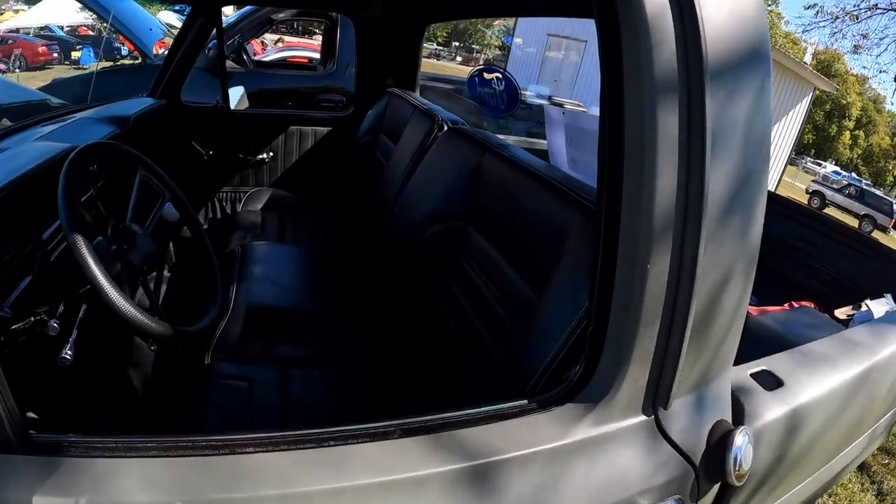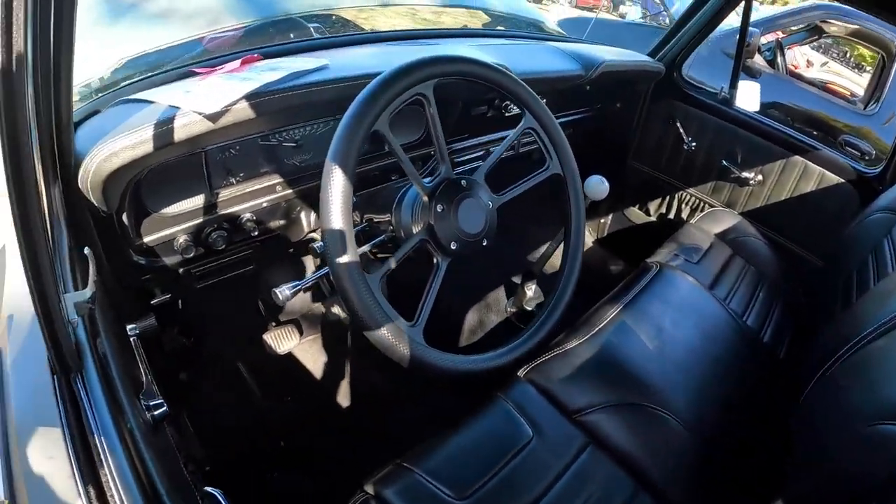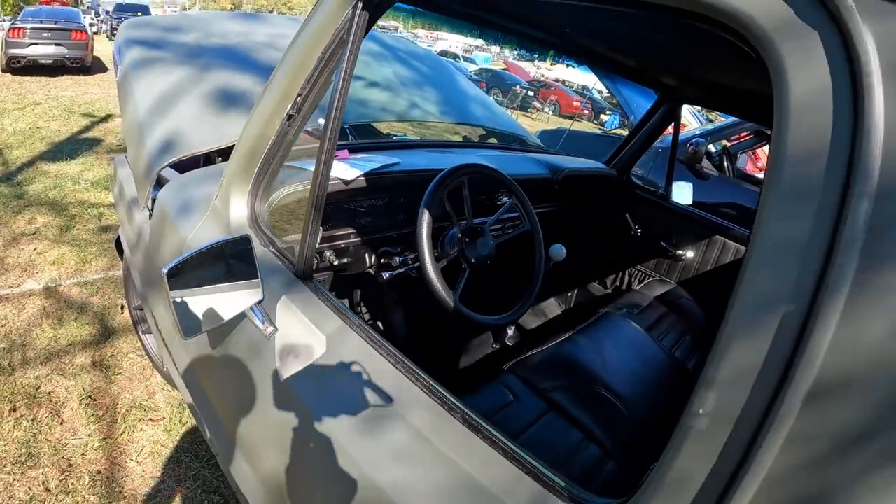Check out this interior — really, really nice. TMIC, stick shift, nice stitched dash. Looks really good. Very nice truck.